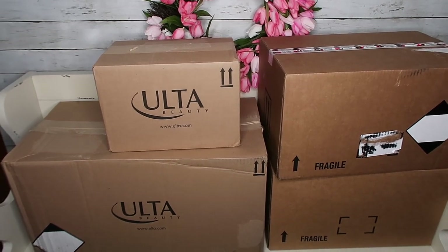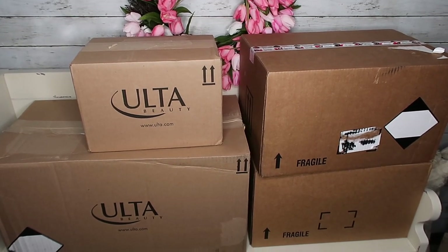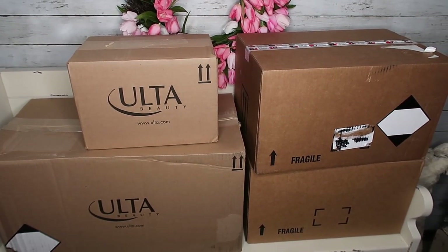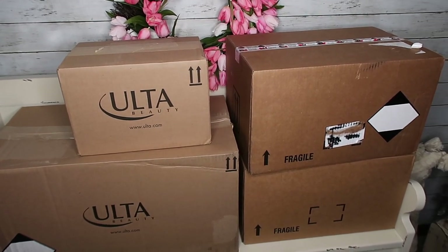I ordered some extras of a few of my favorite products and we're going to do a giveaway — let's make this fun! It's not going to be styling tools, so don't get too excited, but just some fun stuff.